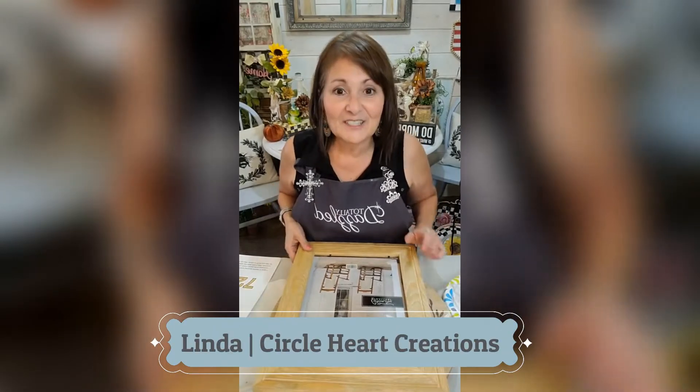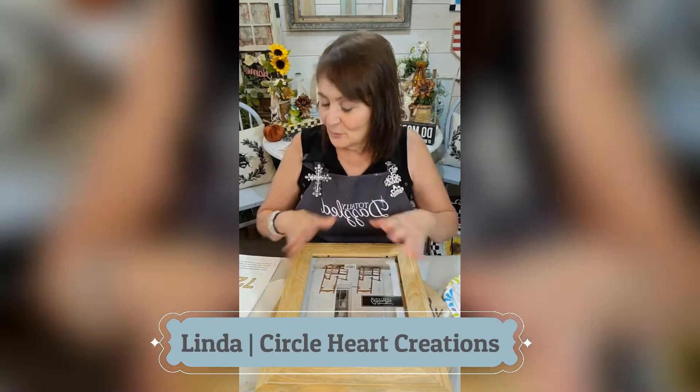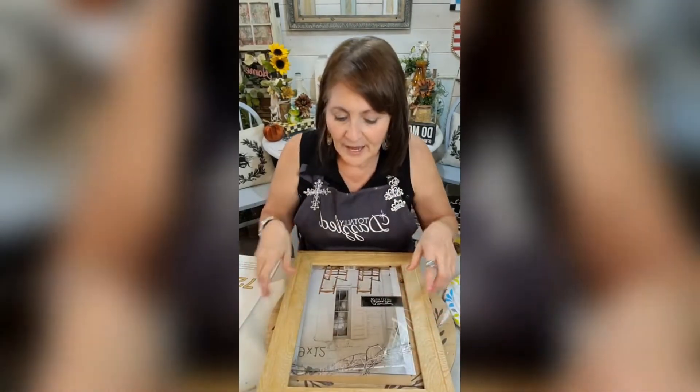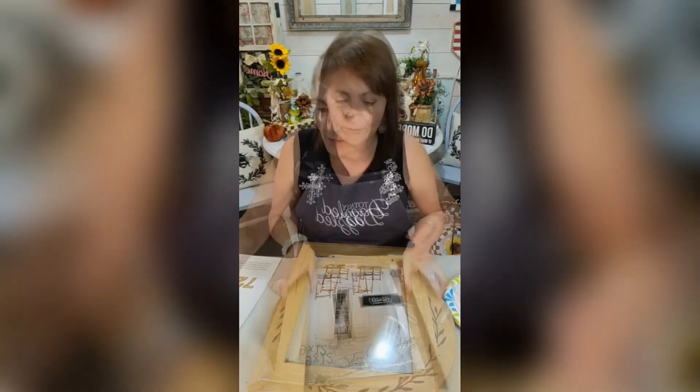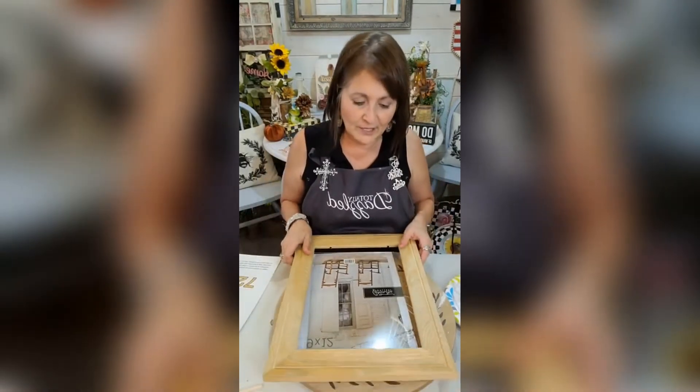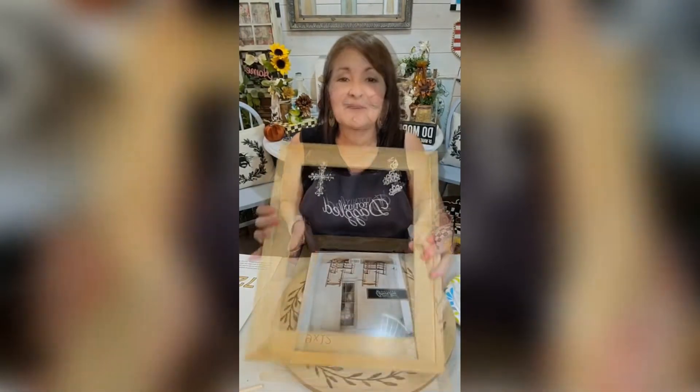We will be dazzling this frame up and we will be using a real pretty appliqué as well. There is just endless what you can do with these appliqués. We're going to be using this — it's a simple craft, y'all, anybody can do this.